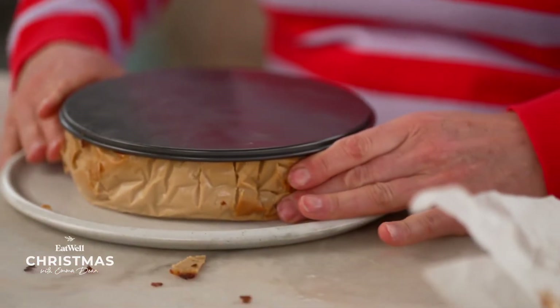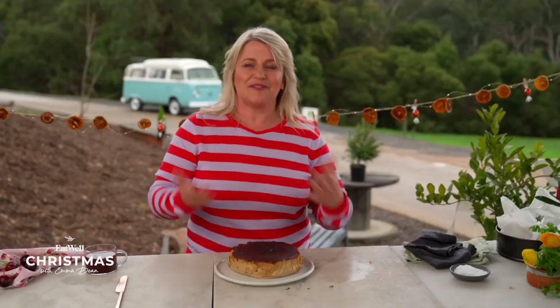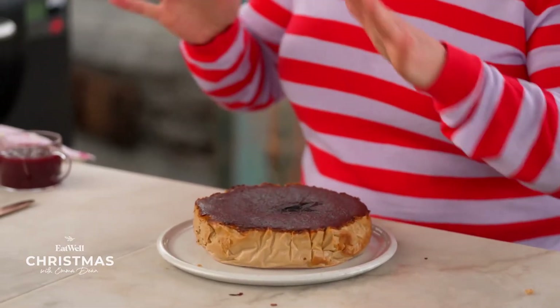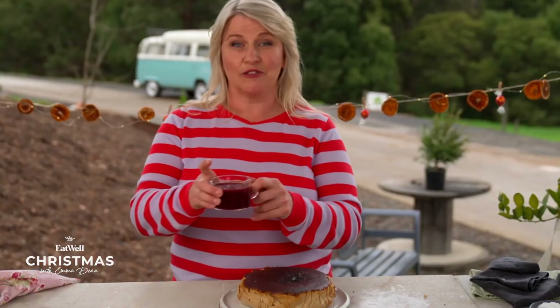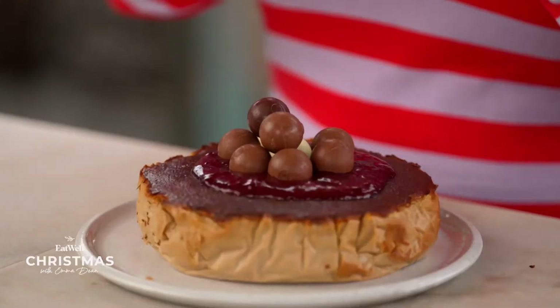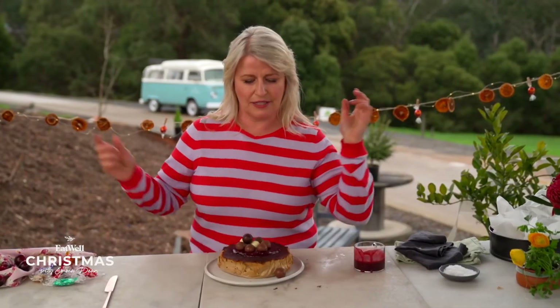The cheesecake is cooked and has been resting in the fridge for a couple of hours, and is ready to decorate. By itself — terrific. I love the Basque cheesecake like this. But it's Christmas time, we want to make it festive. So we've got this amazing Cherry Hill cherry syrup. I'm going to just pop it on — yeah, baby! Put the Lindor balls on top, which is perfect. Make it go down the front.